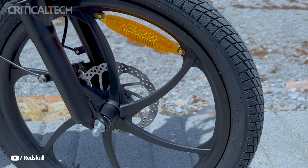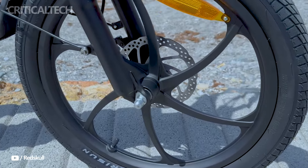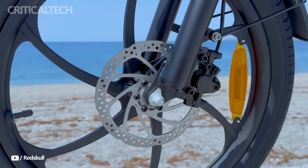With a 7-speed Shimano shifter and the option to switch between pedal assist and throttle-only modes, you can easily navigate any terrain.